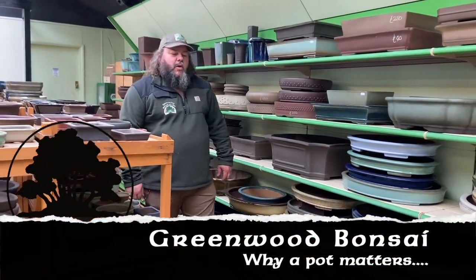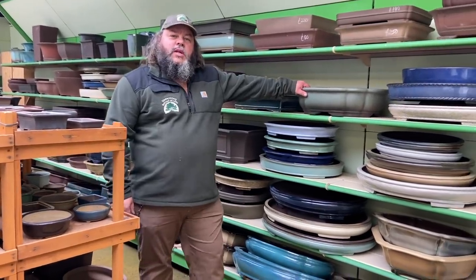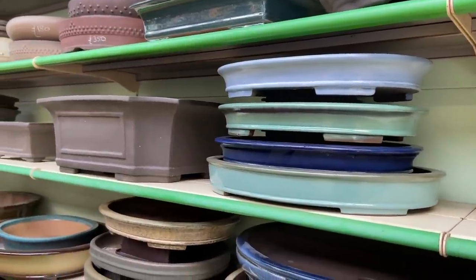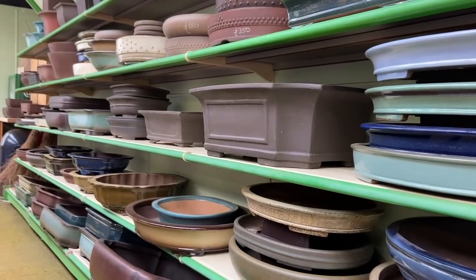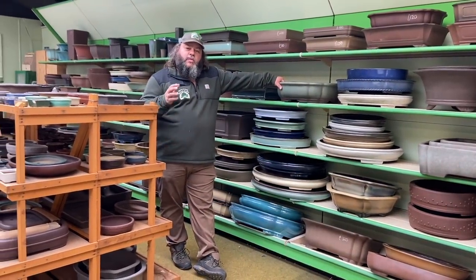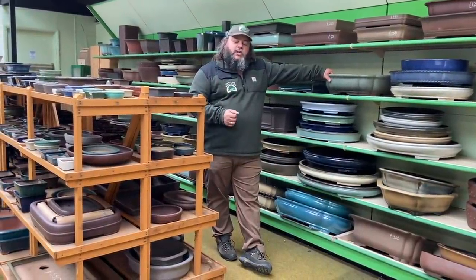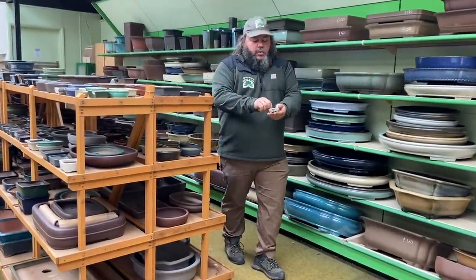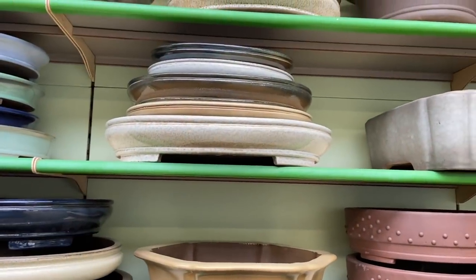Welcome to the shop today at Greenwood Bonsai Studios. We're going to be talking about bonsai pots. As you can see, we have a very wide range — from basic beginner plastic pots for trees in training, through to pots from China and top kilns in Japan, handmade pots from UK bonsai potters, ranging from tiny little pots up to huge ones and everything in between.